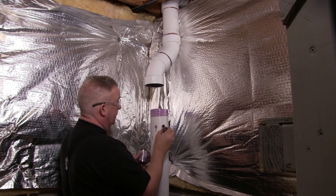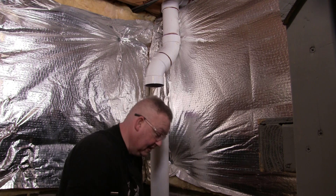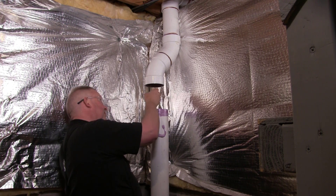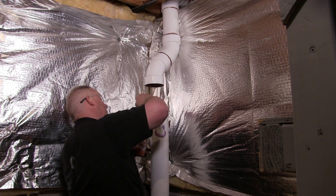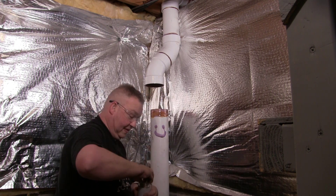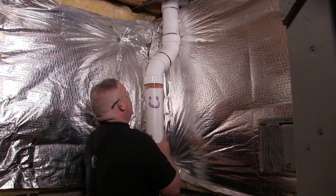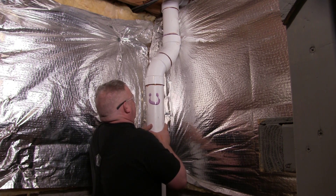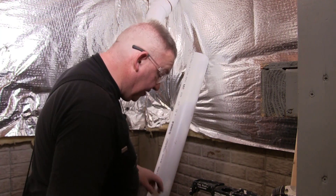Back inside, it's time to set the pipe. I'm using purple PVC primer to clean and properly prepare the fittings, then a generous application of fresh PVC pipe glue — always use fresh glue as it doesn't have a good shelf life once opened. With glue applied to both the pipe and the fitting, push them together and hold for a few seconds while they start to set.